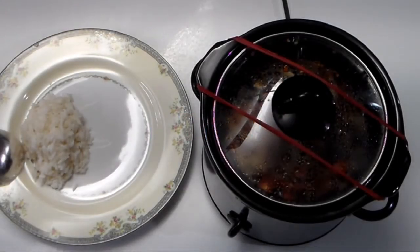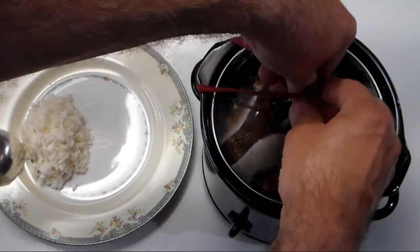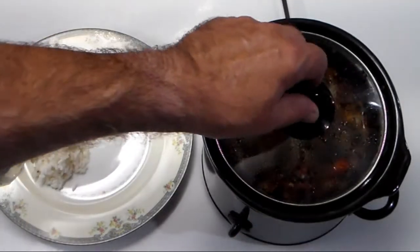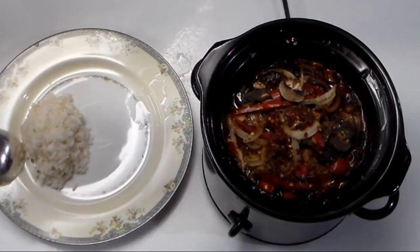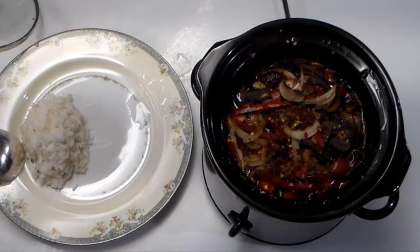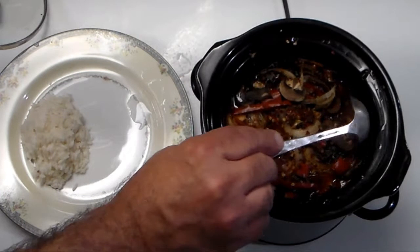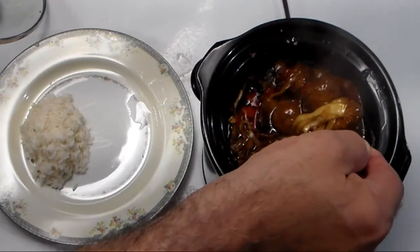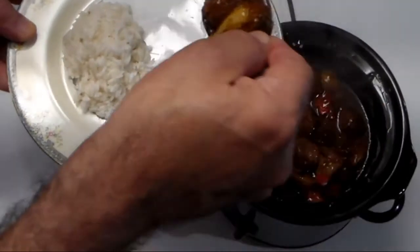We're back ten hours later, let's eat. I'm going to hold this down while I take the rubber bands off because last time it almost went flying. There we go — and there it is. Wow, look at that. I didn't add any water; all this moisture came from the vegetables.